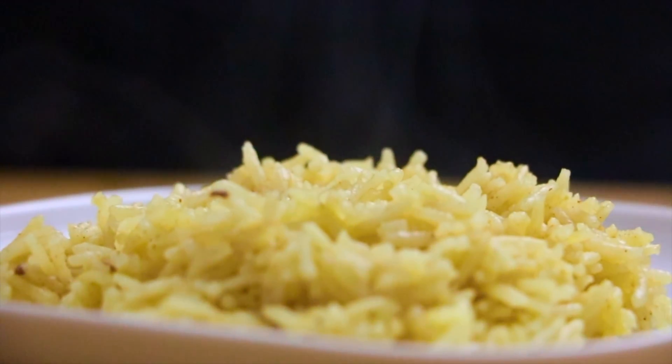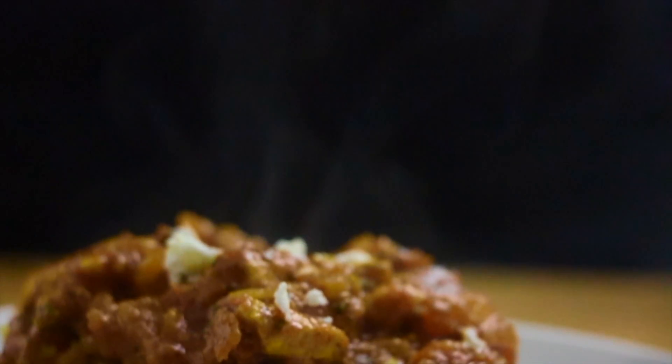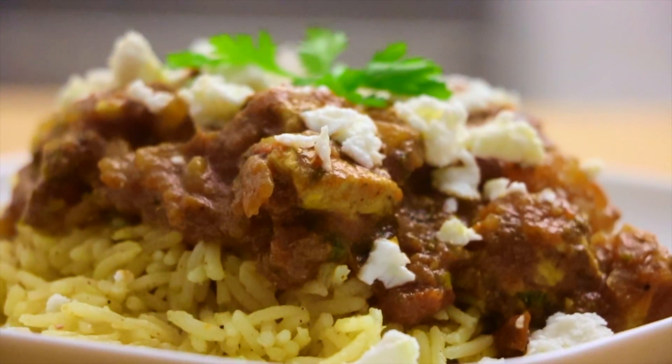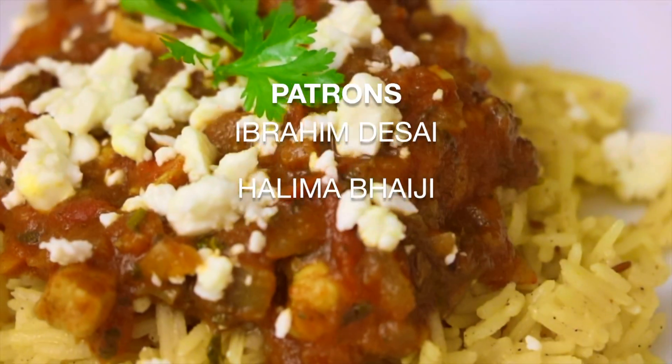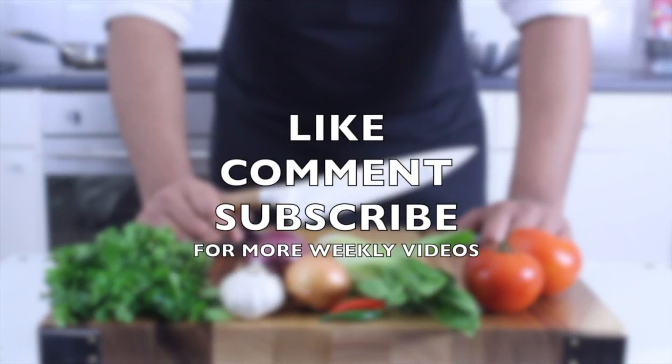Serve it on a bed of steaming rice or lemon infused couscous and sprinkle some incredible sharp feta over the top. Bon appétit! Super simple, very quick, and it's almost healthy. If you enjoy this recipe and want to see more, drop a like down below and stay subscribed. If you want to show your support, stop by my Patreon page, link down below. Happy cooking!